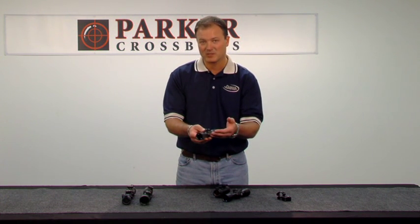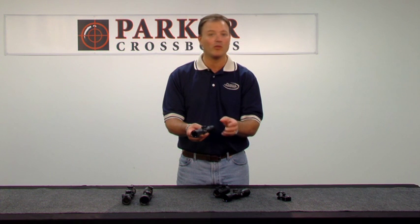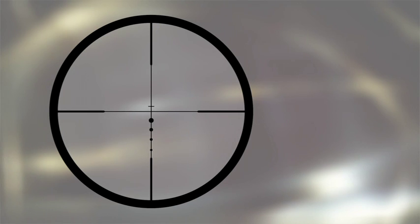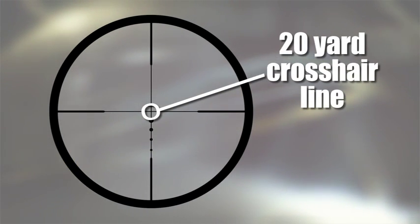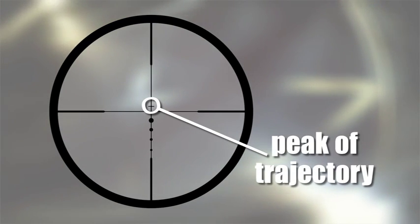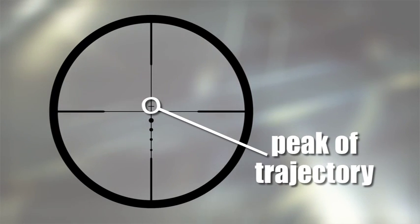Speaking about this scope specifically, this reticle has been designed exclusively for crossbow shooting over 300 feet per second. You can see by the reticle picture I'm looking through right now that we have a center crosshair line, which is your 20 yard crosshair line. Once your crossbow is sighted in for 20 yards, the little mark above that center crosshair is called your peak of trajectory.